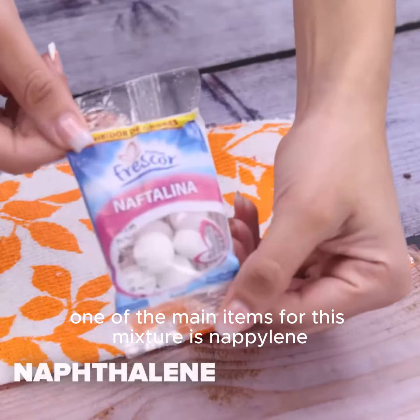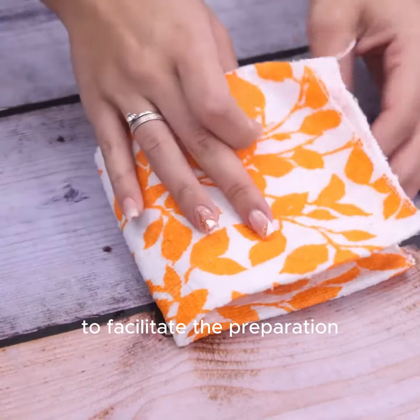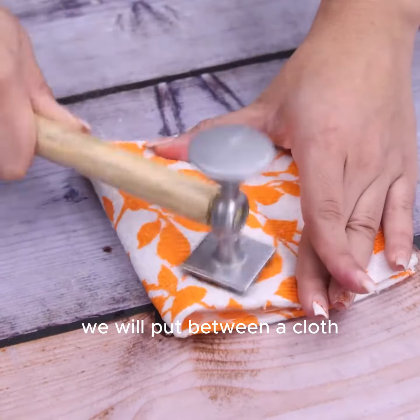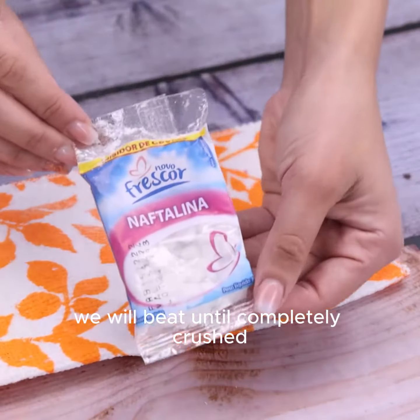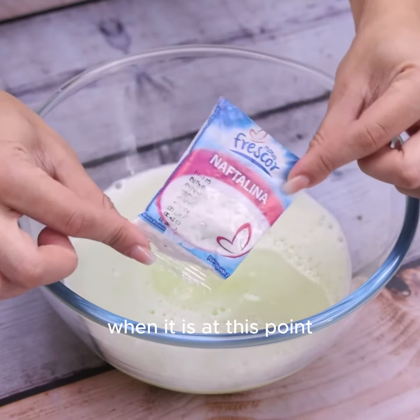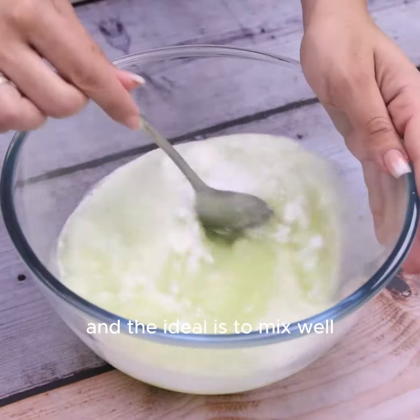One of the main items for this mixture is naphthalene. We will use a small amount to facilitate the preparation. Still with the package closed, we will place it between a cloth and, with the help of a hammer, we will beat it until completely crushed. When it is at this point, we can add it to the lemon mixture and mix well.